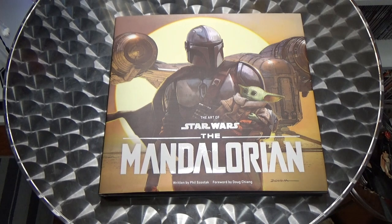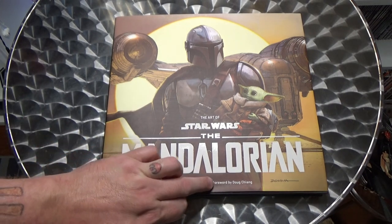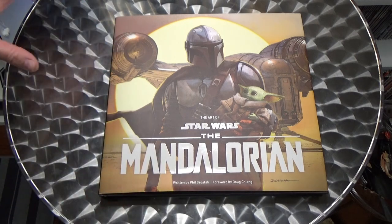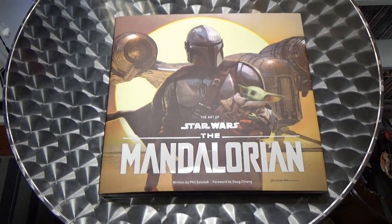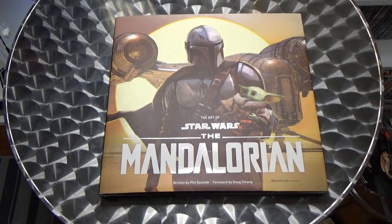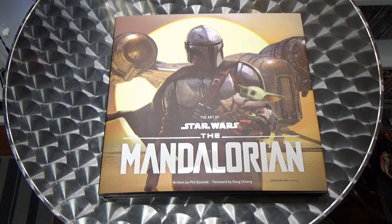I just wanted to sort of have a flick through this book to give you a little bit of a taste. Written by Phil Sostak, foreword by Doug Chang, with beautiful artwork on the cover by Doug Chang himself. Everyone should be pretty familiar with Doug Chang's work — he's been with Lucasfilm for probably 25 to 30 years. He was brought on board very early in the concept stages of The Phantom Menace, and he's still there today doing magnificent pieces like this.